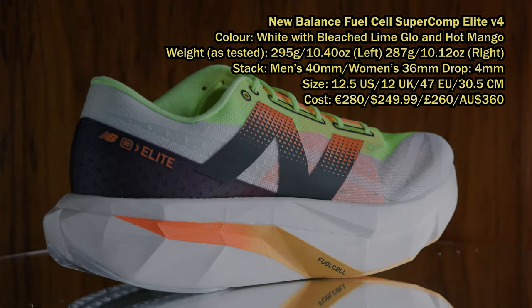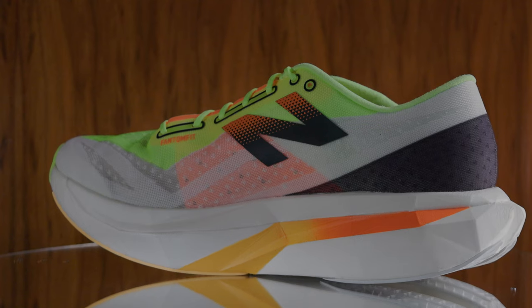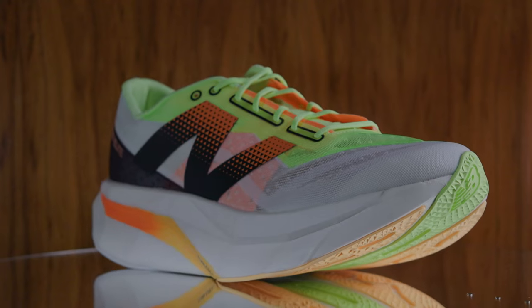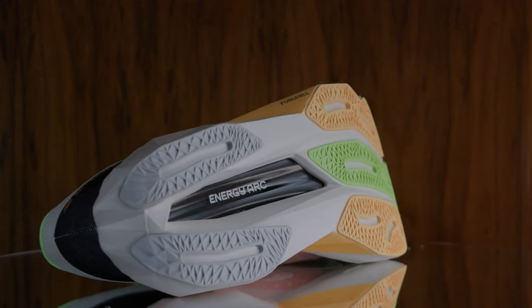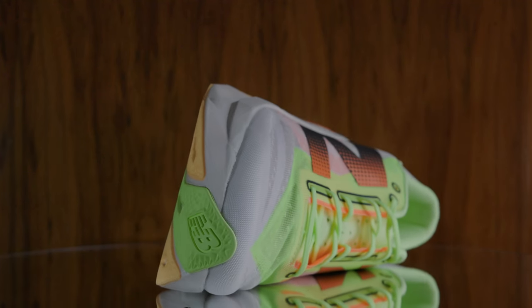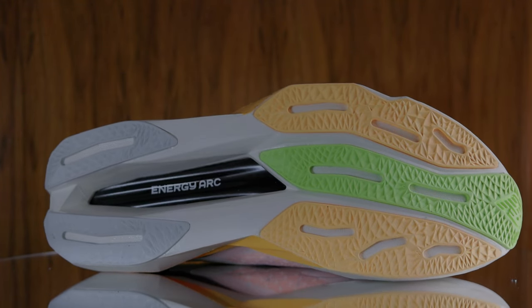Let's put them on the turntable and look at their specifications. New Balance said that the shoe weighs 234 grams, 8.4 ounces. This shoe is a US Men's 12.5, EU 47, UK 12, CM 30.5. In this size it weighs 295 grams in the left shoe and 287 grams in the right — 10.4 and 10.12 ounces respectively. The shoe has a 40mm stack height in men's and 36mm in women's, with a 4mm drop. New Balance say the Fuel Cell Super Comp Elite V4 is a race day shoe where their propulsive Fuel Cell foam is combined with a thinner carbon plate for superior energy return. The Energy Arc pairs sport-specific carbon fiber plate geometry with strategic midsole voids to increase stored energy and deliver a higher amount of total energy returned, with a rocker profile for a smooth, natural heel-to-toe transition.